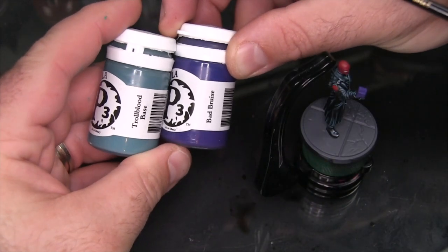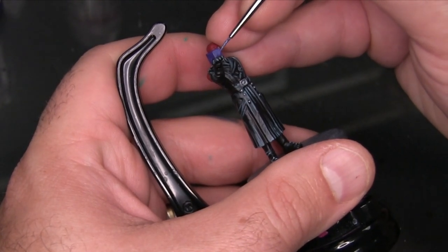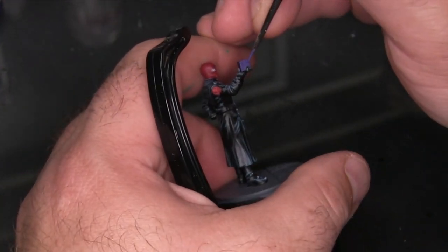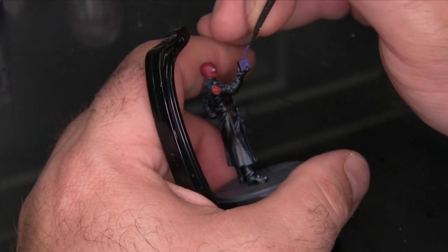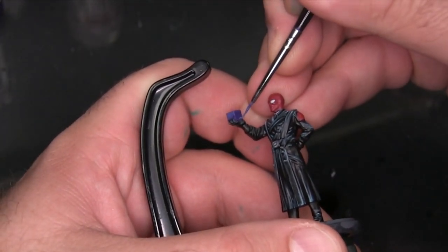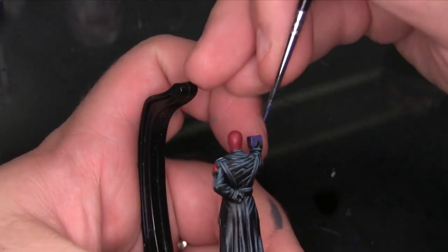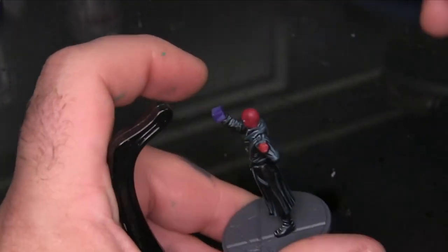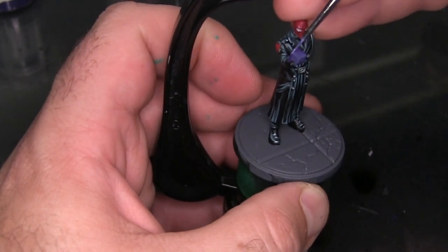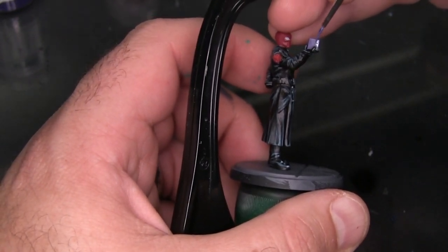Now I'm going to begin detailing the Tesseract by mixing some Troll Blood Base into the Bad Bruise, leaving as little of the original Bad Bruise purple as possible. The way I'm painting the Tesseract is with two opposing glow corners — I focus all the bright colors into a single point, and then the completely opposite corner of the Tesseract gets the same kind of focus. This creates a feel of it being translucent. It's not perfect, but you can't produce perfect translucency on a non-translucent object — it's just enough to hint at it. Because we're not including any black lining, it does feel as if it's either translucent or glowing, or a little bit of both.